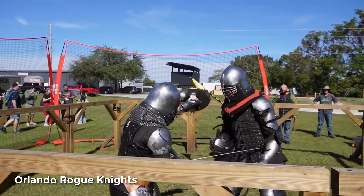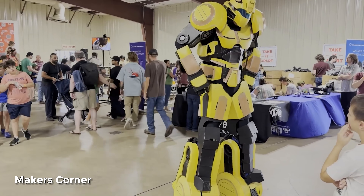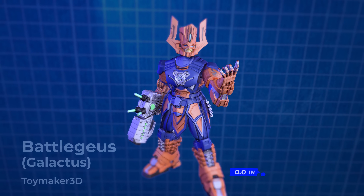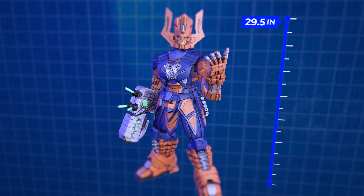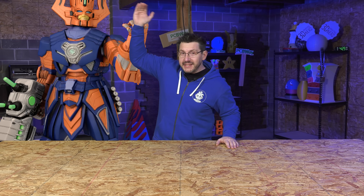It all started because we were planning to be at Orlando Maker Faire. Always wanted to go, looked like a great time. I wanted to bring something massive, something huge, something that I 3D printed and assembled — something I could be proud of. Right around that time, Toymaker 3D had a model called Battle Juice, but it's Galactus. When assembled, the few hundred parts come to about 29 and a half inches tall. But for the Orlando Maker Faire, I wanted to go bigger, and so we settled on 3X scale, which meant when done, this was going to be over seven feet tall.